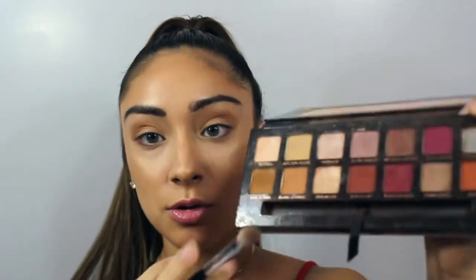Now that I'm done blending that into the crease, I'm going to take my Morphe M433 brush and dip it into burnt orange — this is the darker shade right here. I'm going to apply burnt orange into my crease as well.